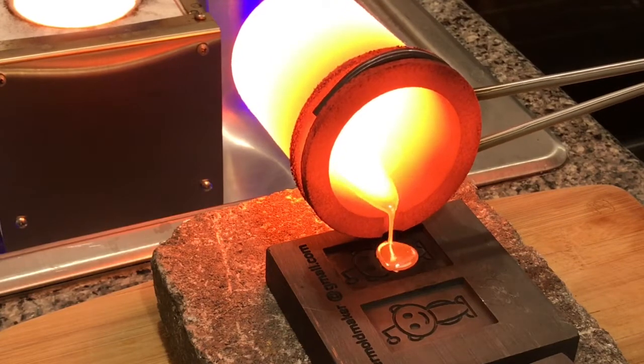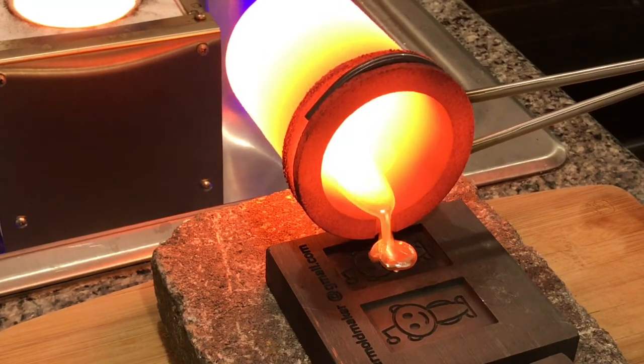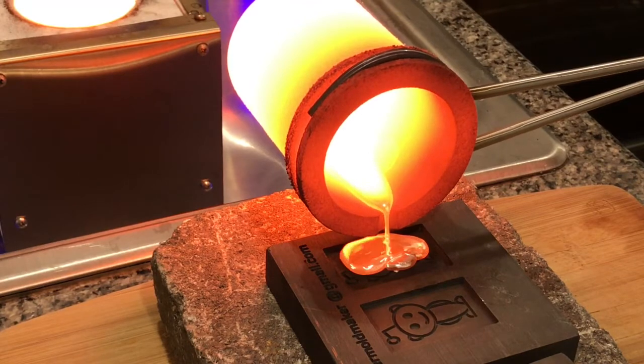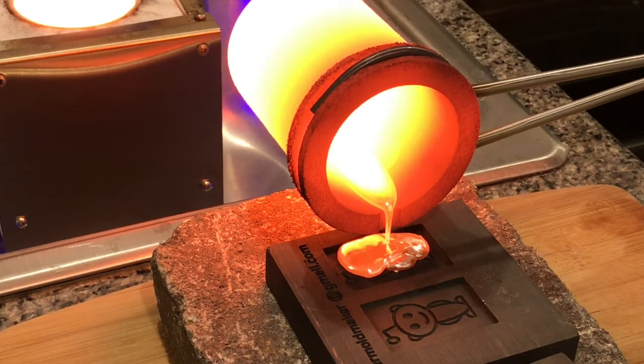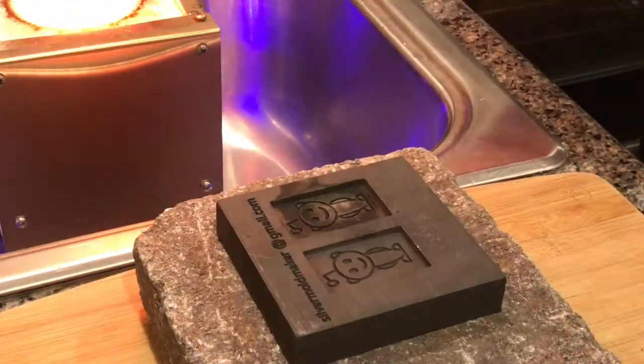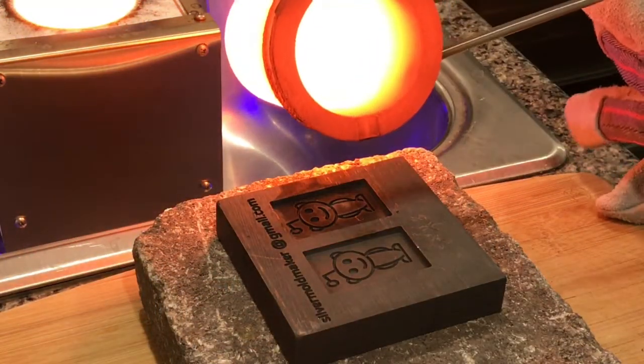I was practicing on my pours, but I just kept having problems. I ended up not getting very many good pours — I actually only got two. As you can see, I'm constantly overflowing or I'm pouring too slow.